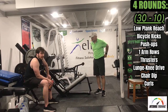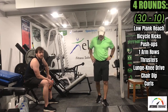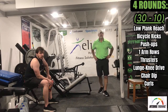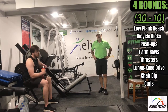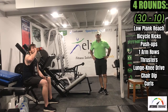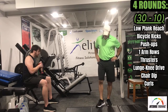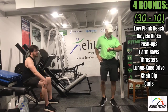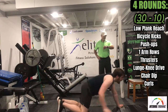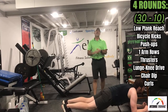Those lunge knee drives — that's where it starts to get pretty aerobic. We're starting round two. We're in a low plank and we're reaching. Here we go, 30 seconds.